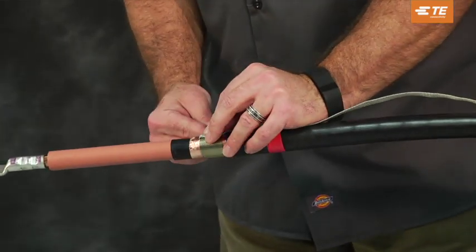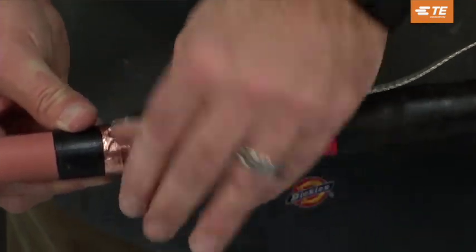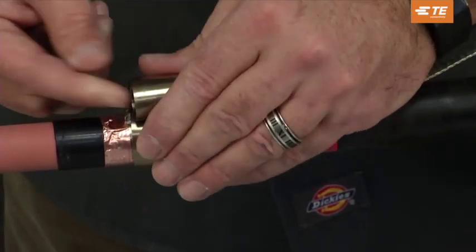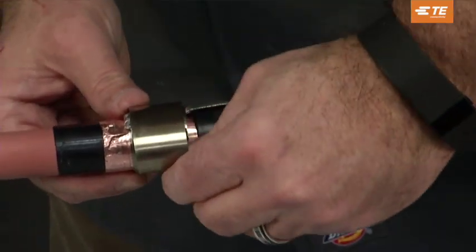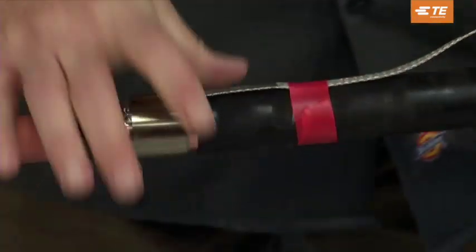Attach the braid to the metallic shield by placing two wraps of the spring clamp over the braid. Fold the short end of the braid back over the spring clamp wraps. Continue to wrap the remaining clamp over the braid.